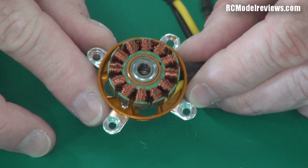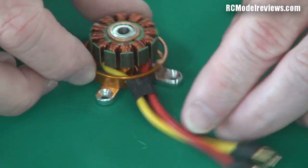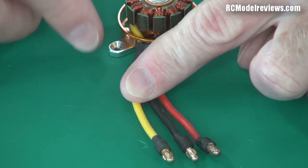So the outside part spins around, and the inside part is just a bunch of electromagnets. They're all basically wired in parallel in a slightly different way, which means we only have to use three wires to activate all those electromagnets, because there are really only two or three sets of magnets that are energized at any given time.